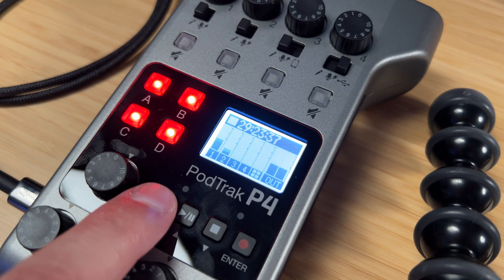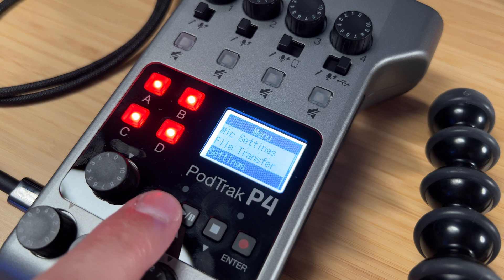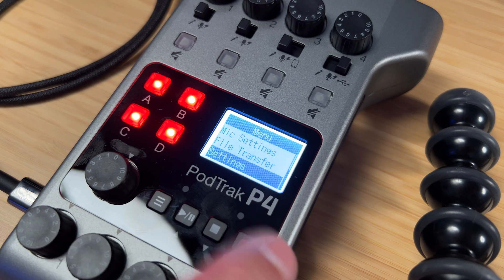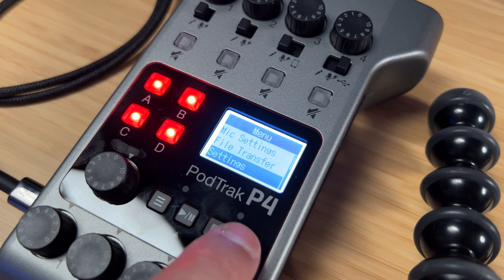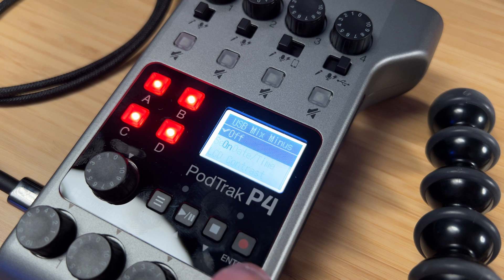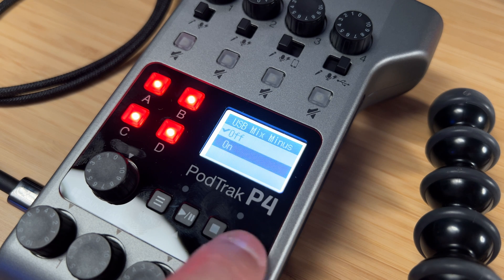Before we start using this with Riverside, we need to jump into the menu and change our USB to Mix Minus. I'll hit the Menu button, then go down to Settings — hitting Record is like hitting Enter on the menu — then go up to USB Mix Minus and hit Enter.